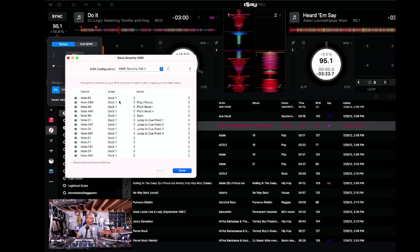On deck one, I have the top row left button set to play/pause — I don't feel like I need an eject button. The two middle buttons are pitch bend up and down, and the sync button is the top right button. The lower cue pads jump to cue points one, two, three, and four. That is the way I want it to be.